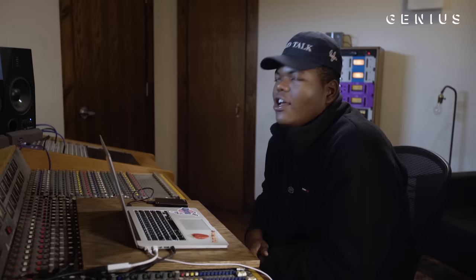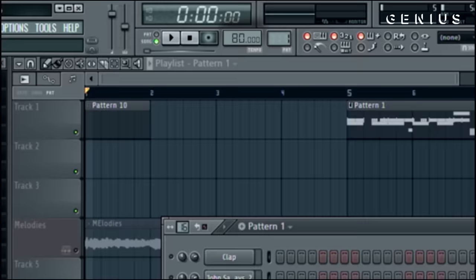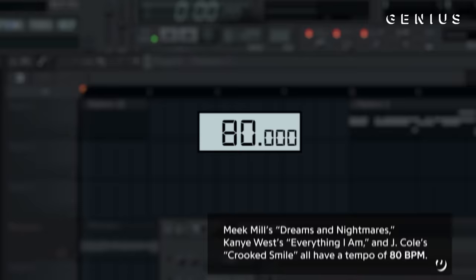I started with the 808 — that was the first thing I started with. I wanted something dark. 80 BPM is like a nice little tempo for that vibe. It has a bounce, but you still can make something dark but have a bounce.